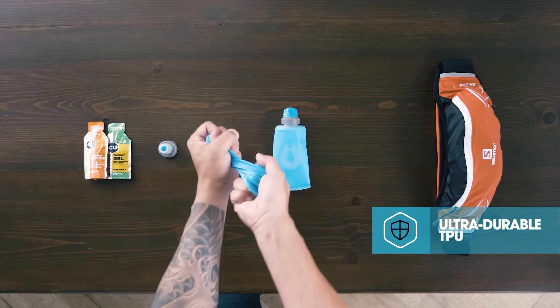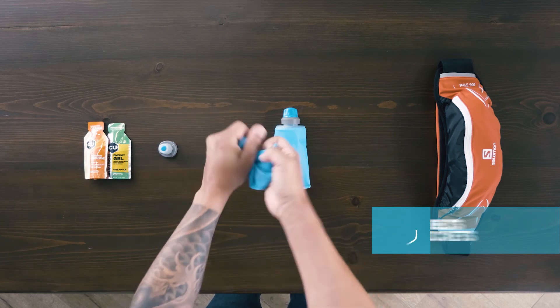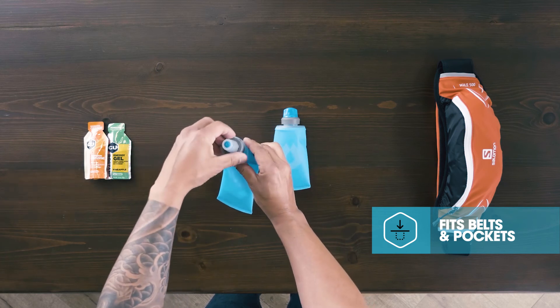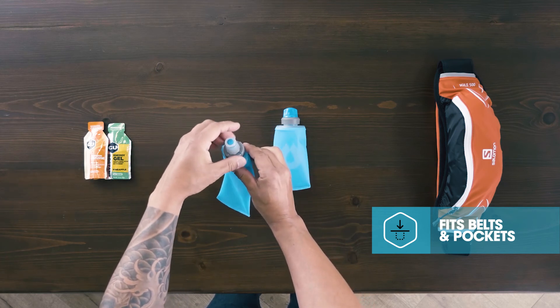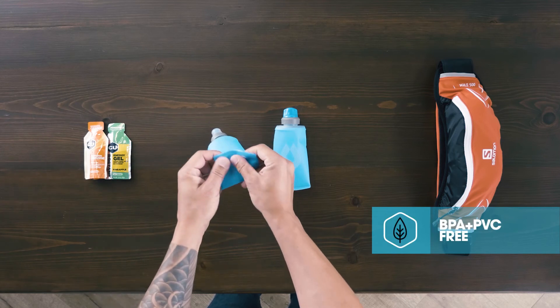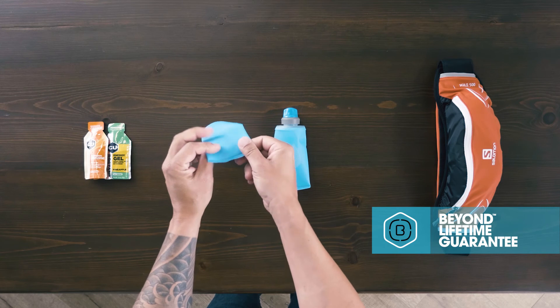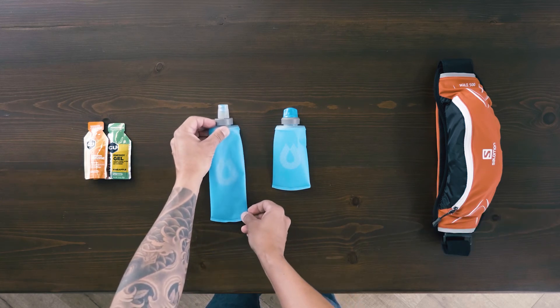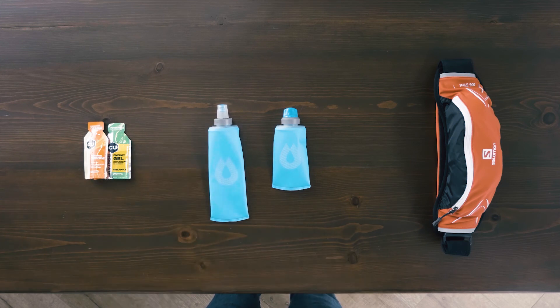Made of lightweight TPU, these soft flasks easily integrate into a variety of packs, vests, and belts, and can stash in nearly any pocket. They're top-shelf dishwasher safe, 100% BPA and PVC free, and backed by our Beyond Guarantee. So don't let these pocket-sized soft flasks fool you — they're anything but a lightweight performer.